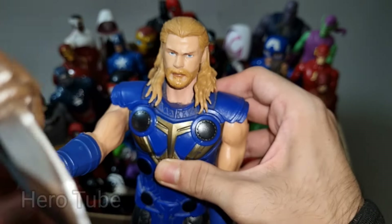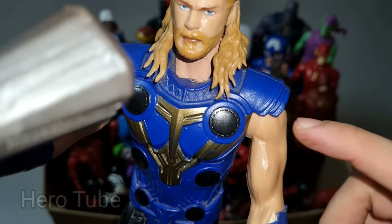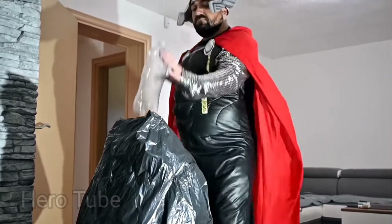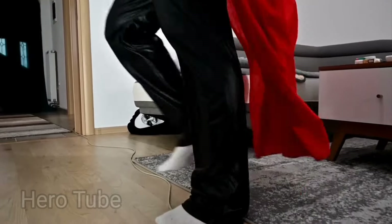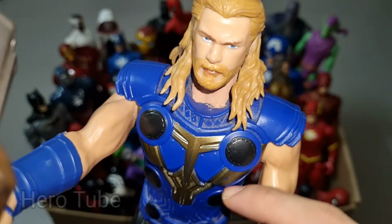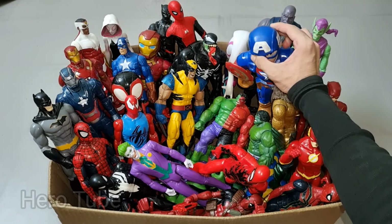Wow guys, look at this — so cool, the sharp and heavy axe superhero! This is super cool, the thunder superhero. There is a really cool blue suit with sharp axe — the thunder superhero! Really really cool, you can see this is so cool, the sharp axe super cool thunder superhero!